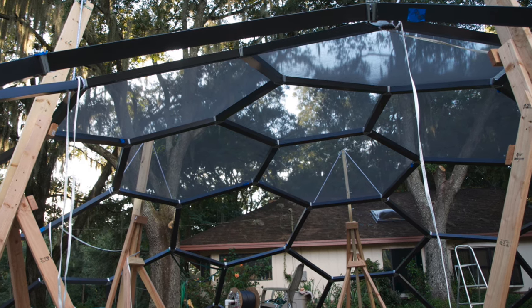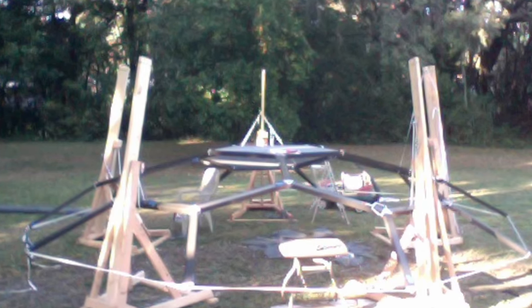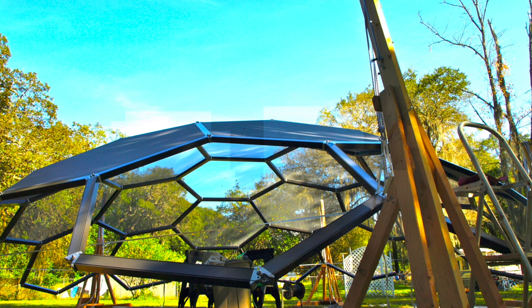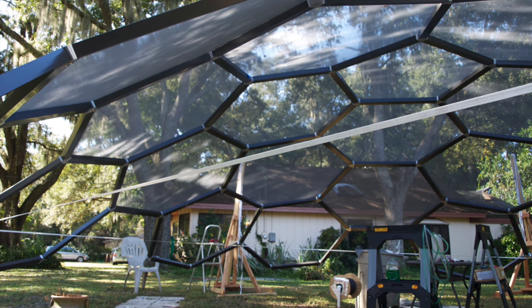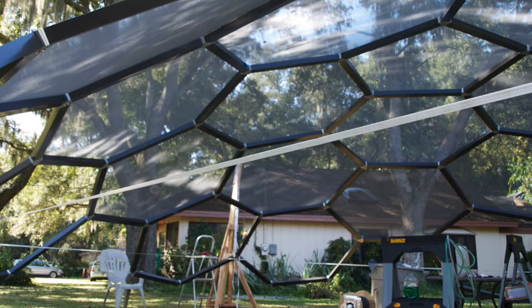However, an experienced construction crew can speed things up. By starting at the top center of the dome with the uppermost pentagon, a simple suspension system can be used to start assembly of the dome at the center about three or four feet off the ground. Adding edges and panels as needed, each panel can be screened and slowly elevated in a symmetrical fashion while keeping the top center pentagon in a level but elevating position.